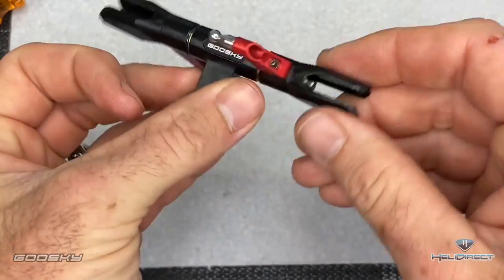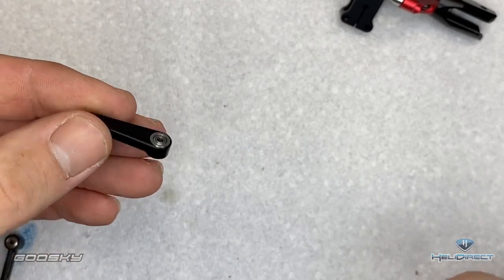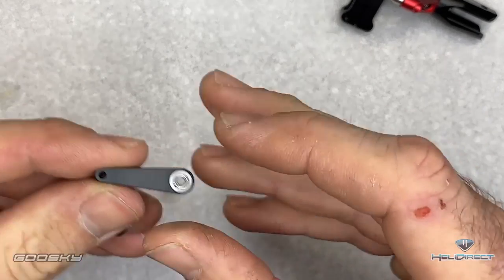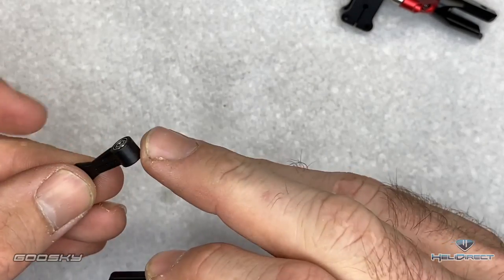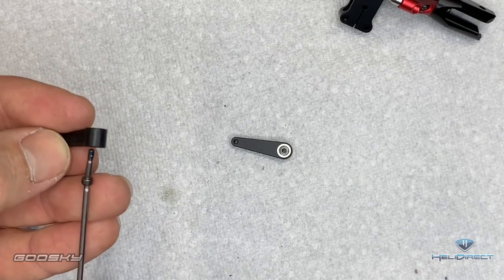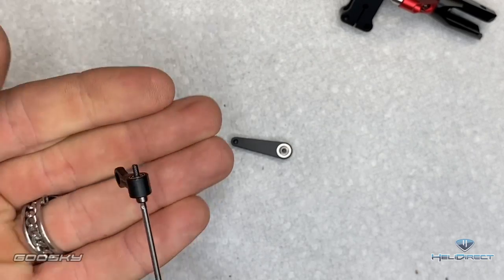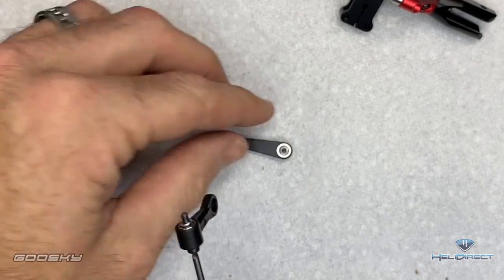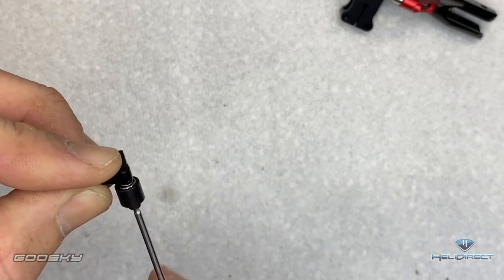Check that it's free and smooth with no grittiness. Now our head is completely assembled — wipe off any excess grease. Grab your washout arms and notice the flat side is what we want; we do not want the Goose Sky logo side. The tapered side of the arm faces the flat side. Take a 1.5mm driver, Loctite already on the screw, grab one of these little shims, put it onto the screw, then take the arm with the flat side and get that one all the way in.